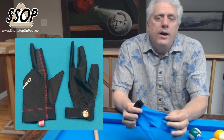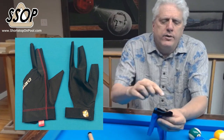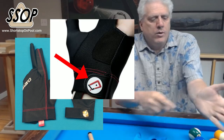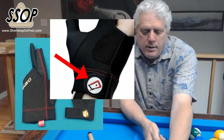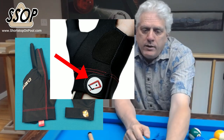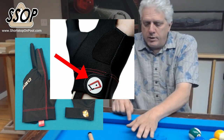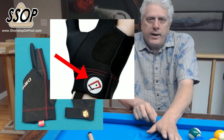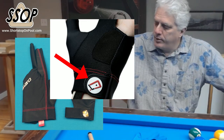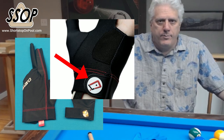The other thing that I didn't like about the Q-Tech glove is the Velcro closure for the wrist strap was on the backside. So when I made my bridge, I could feel that closure — it was really thick, and that interfered with things. There are times when you have your hand on the rail near a pocket, and when you lift your hand after shooting the shot, that closure would catch on the rail or on the point of the pocket. It's a bad design.